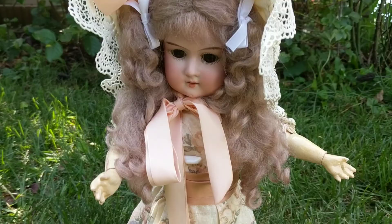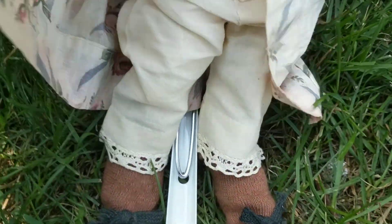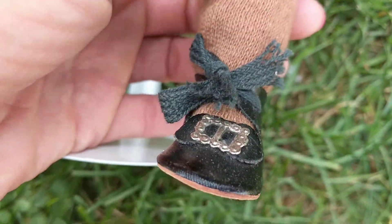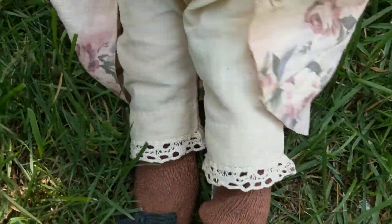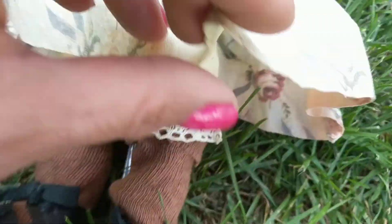I'm going to show you some of her clothing in detail, some of the undergarments and what have you. I love her little shoes with the buckles. She has little pantaloons underneath her dress, and the fabric is very pretty — it has little roses on it.